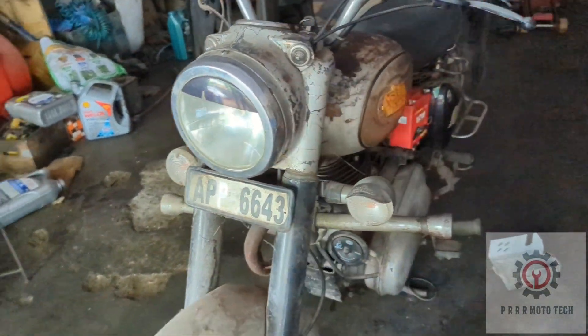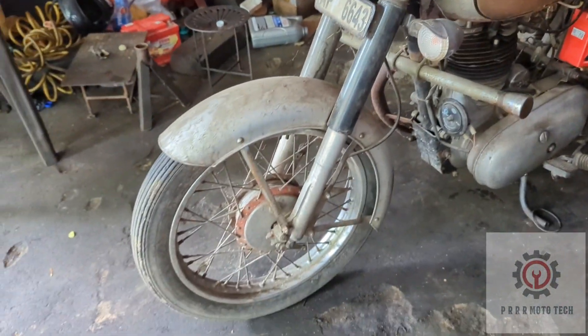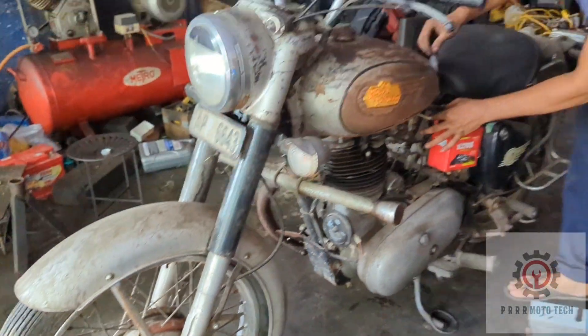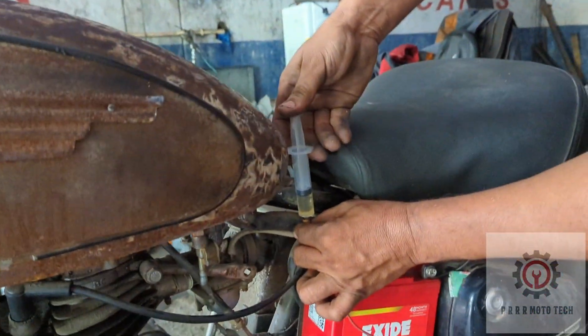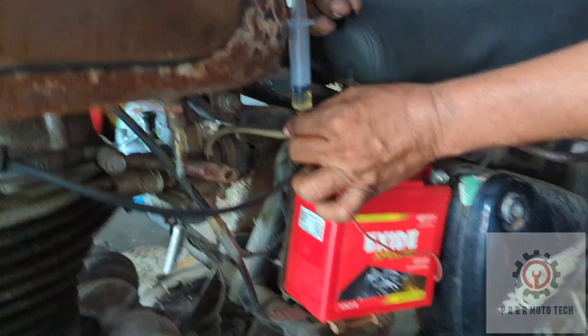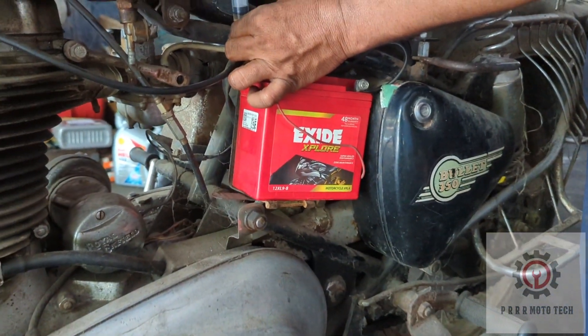Upward number. Petrol tank with direct fuel injection. By the way, let's start and go.